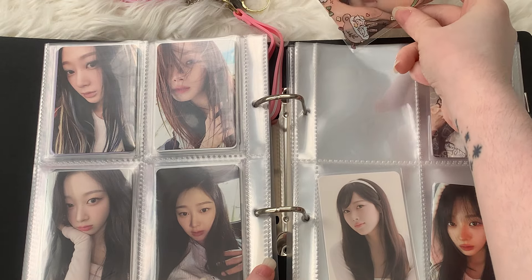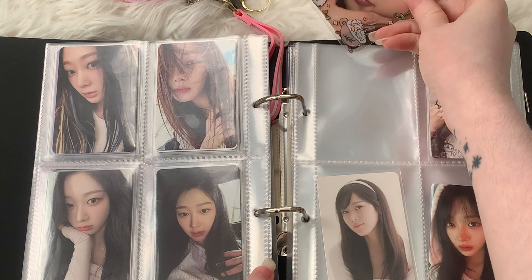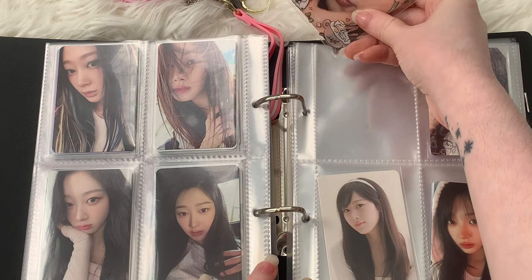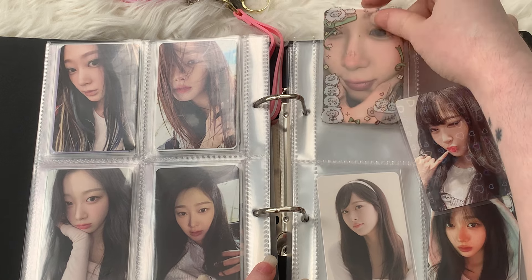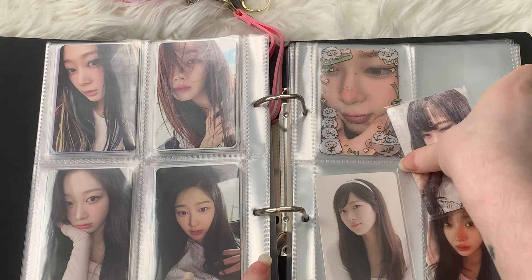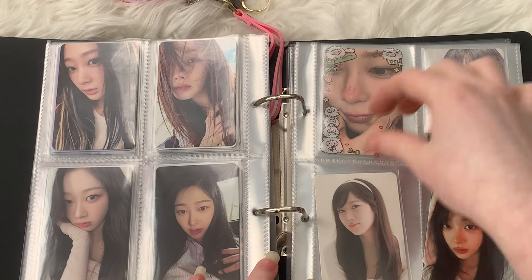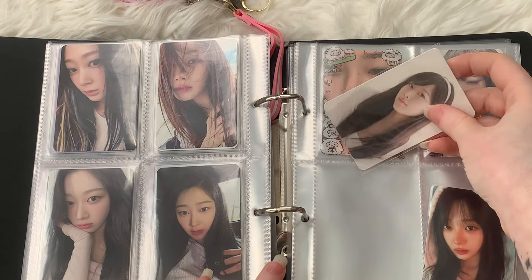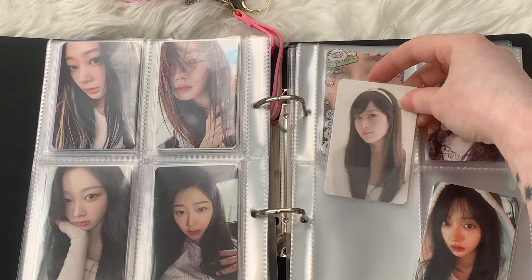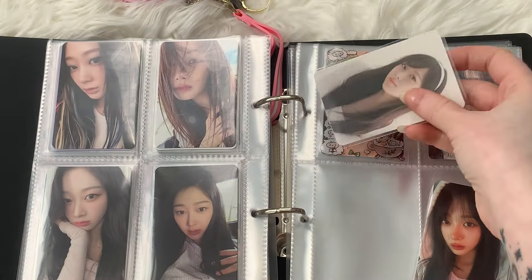It's probably going to take a little while to get here just because usually I do three-month turnarounds for photocards that I buy off of Janu — because their warehouse time is three months, so it makes shipping out and all that stuff worth it. But for now I'm just going to keep this photocard here. I also got this as a freebie from a seller on Janu, which was really nice.